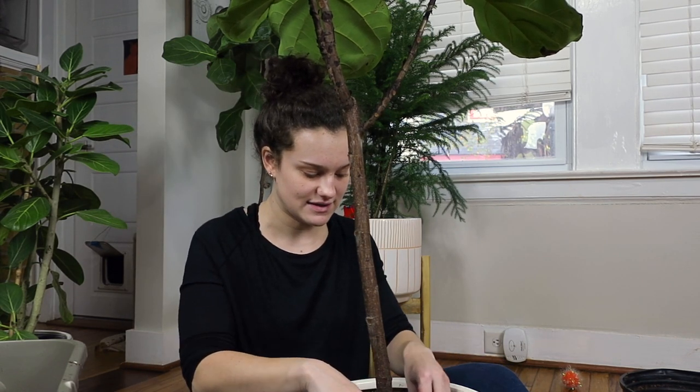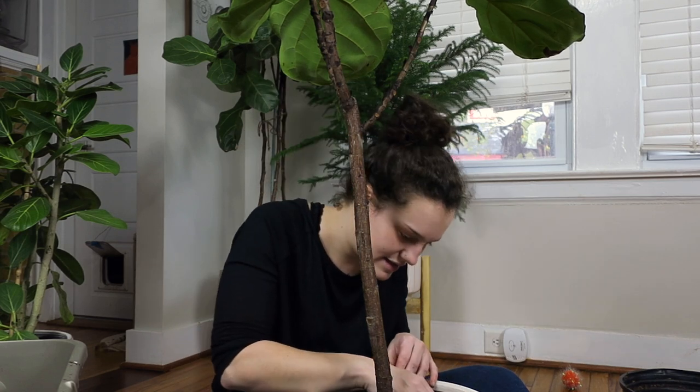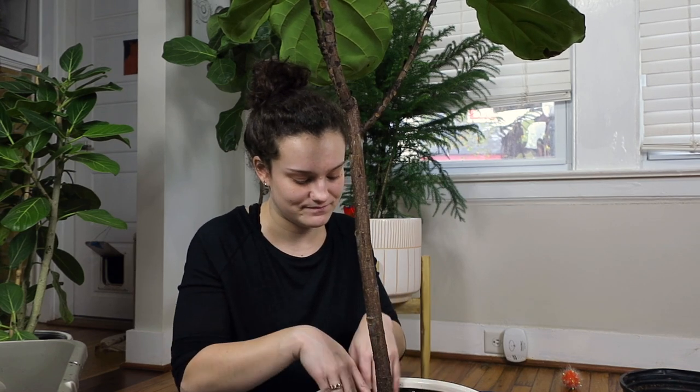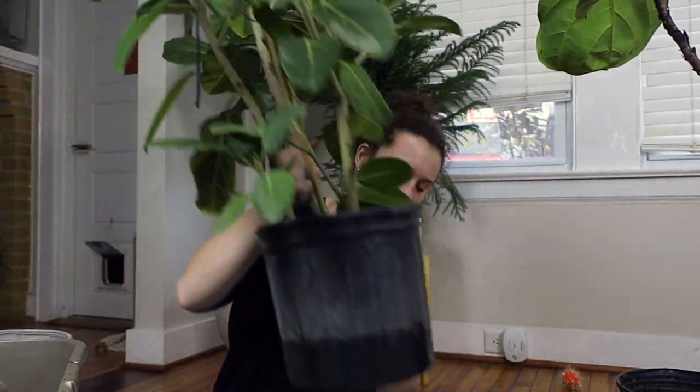I think the fiddle leaf fig is all potted up. I mixed in some slow-release fertilizer into the top portions of the soil. It was potted in a very interesting mix before, so hopefully it'll be a little happier now. It already looks better.